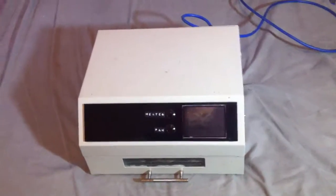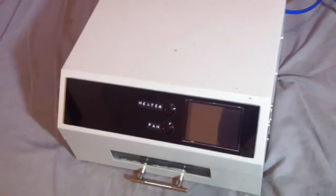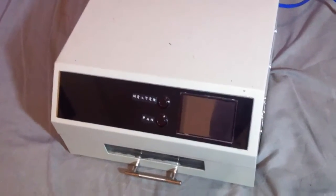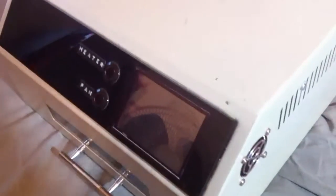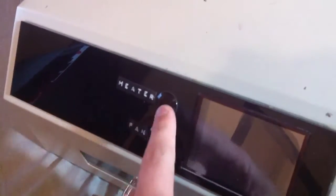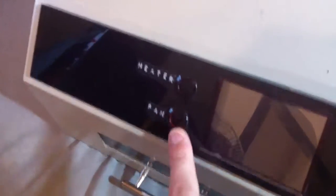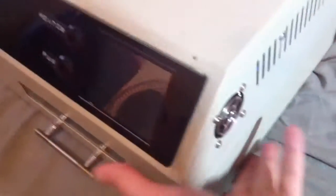This is my reflow oven and as you can see I have modified it. The original one was okay but there's really room for improvement. I'm just gonna give you a quick look. Two buttons here — these are basically so you can override this manually, so you can turn the heater on or turn it off, or turn the fan on or off. There's a fan on the side.